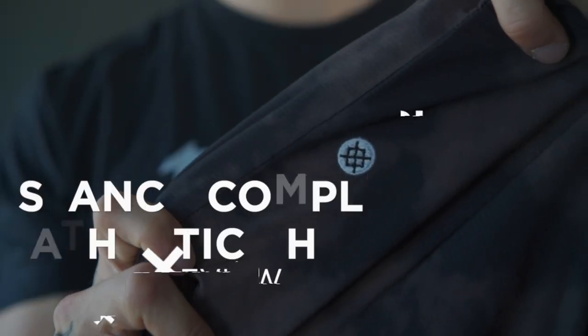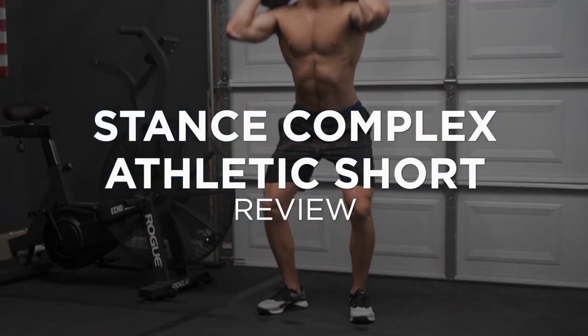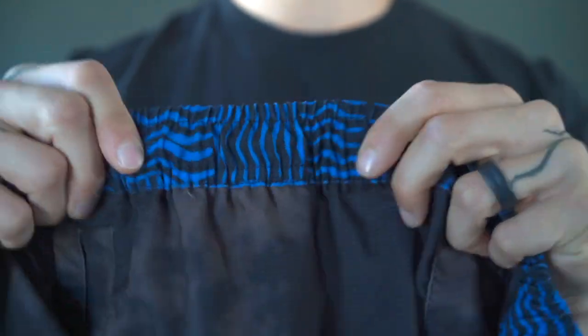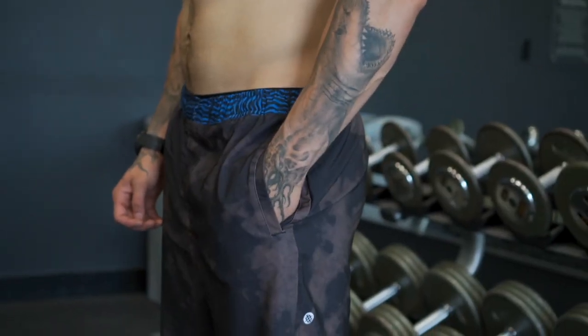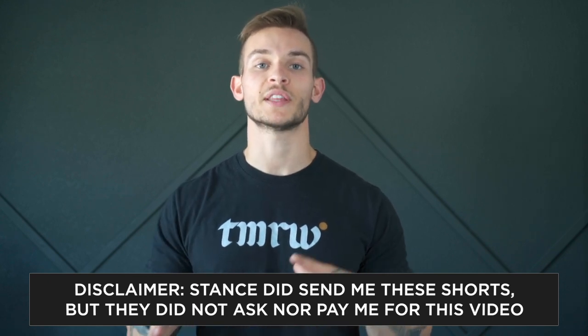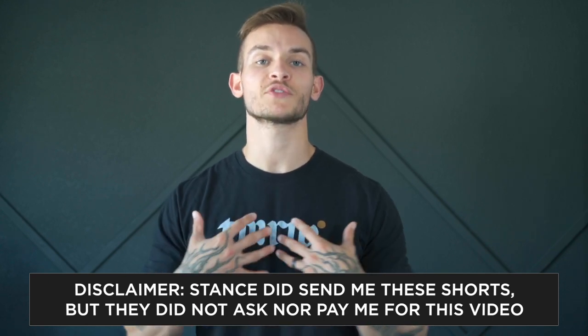What's going on guys? Today we are reviewing the athletic short from Stance. Quick disclaimer: I was sent these shorts by Stance, but they did not ask nor did they pay me to make this review. I just wanted to give my honest thoughts and opinions on the short.